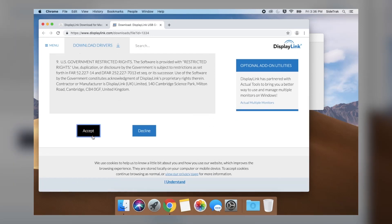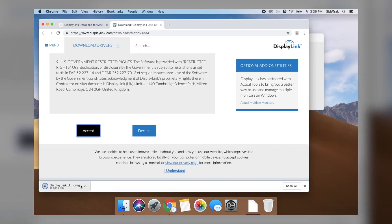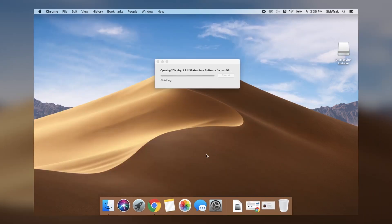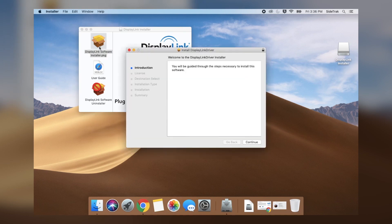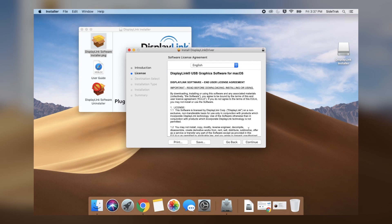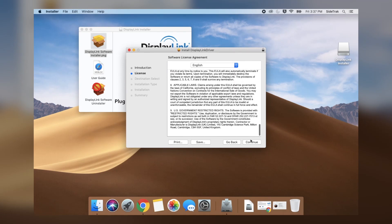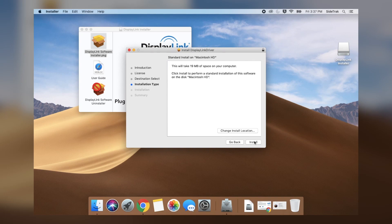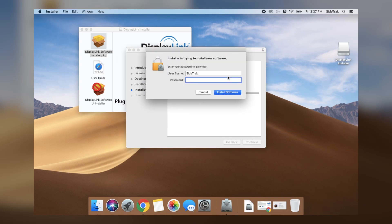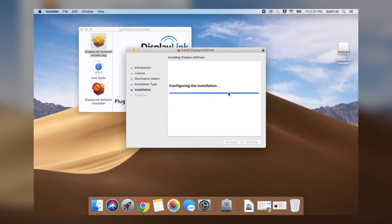Follow the prompts to install the DisplayLink driver. Double-click on the DMG file, then click on the installer PKG file. Follow the prompts to install to your laptop disk, then read the user agreement and select the appropriate prompt.